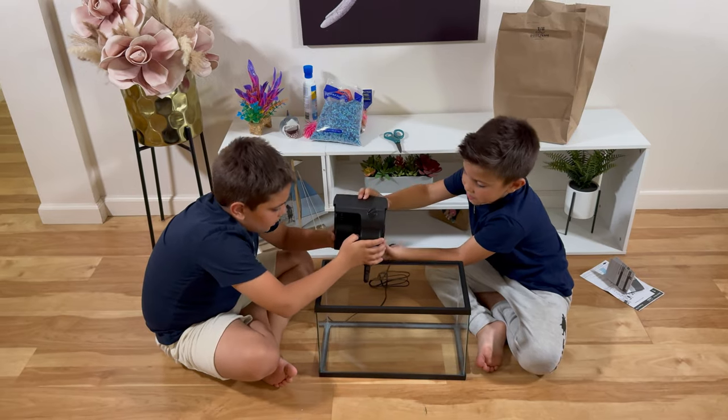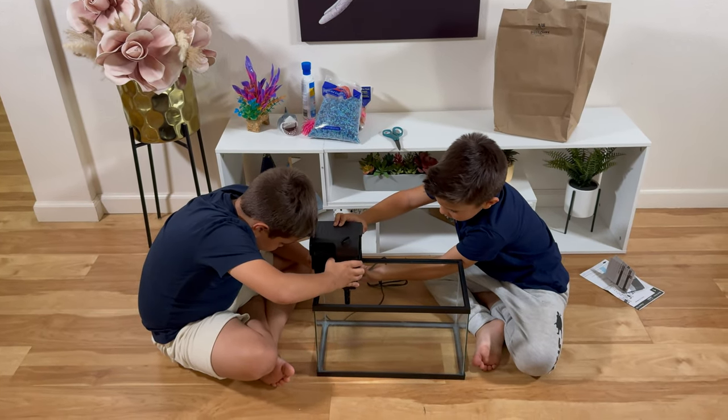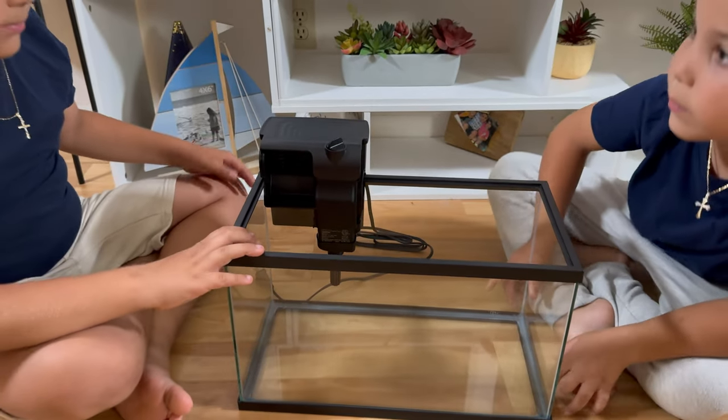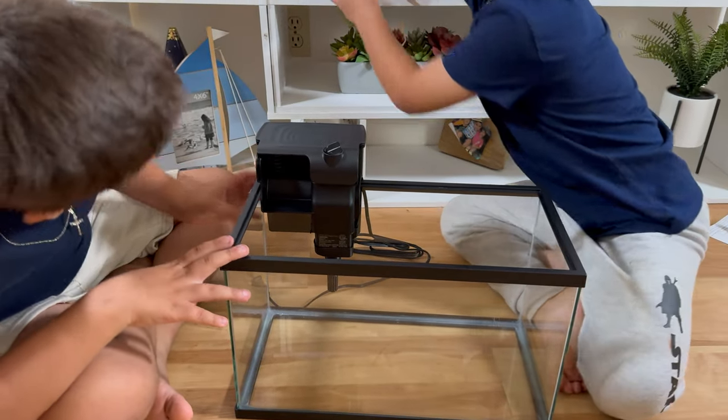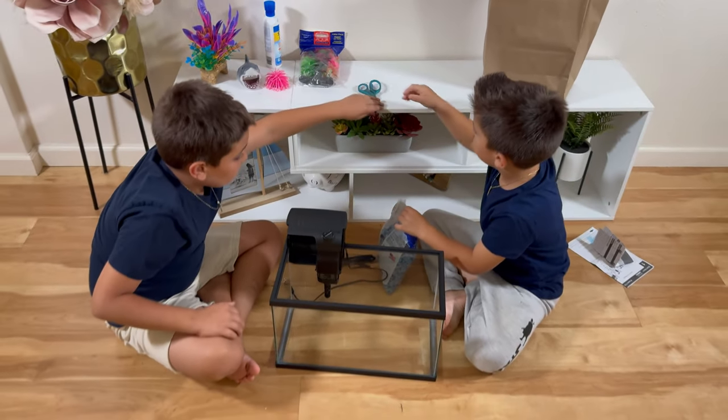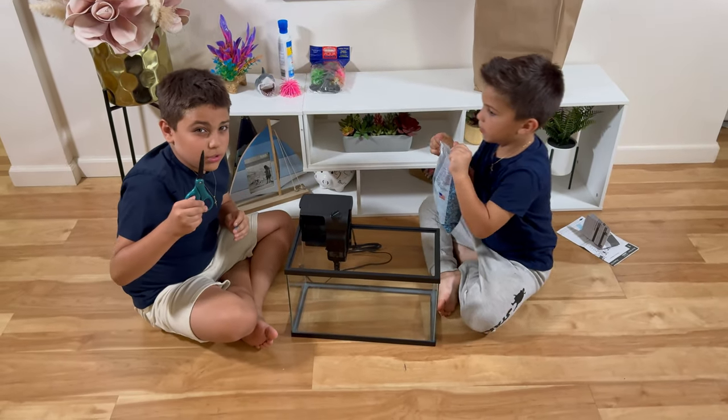Now we're going to put the air pump. This is how the air pump looks. Now let's put the sand.